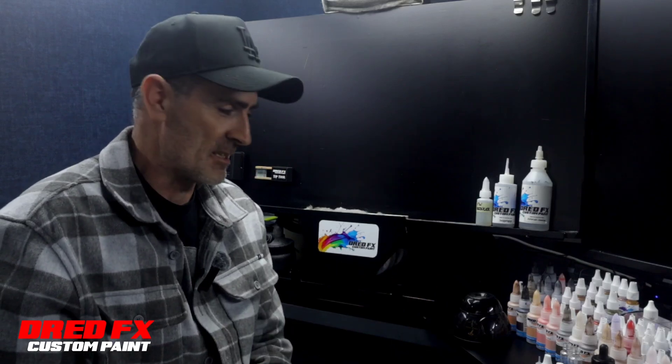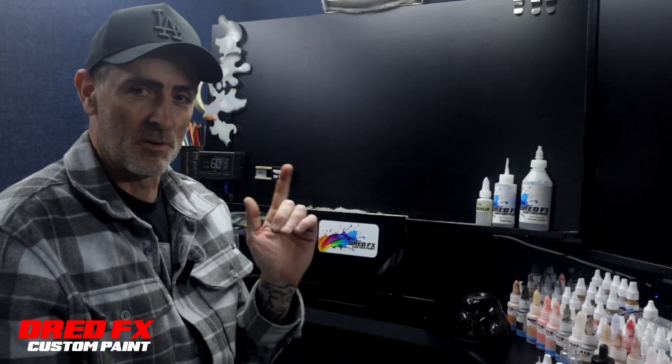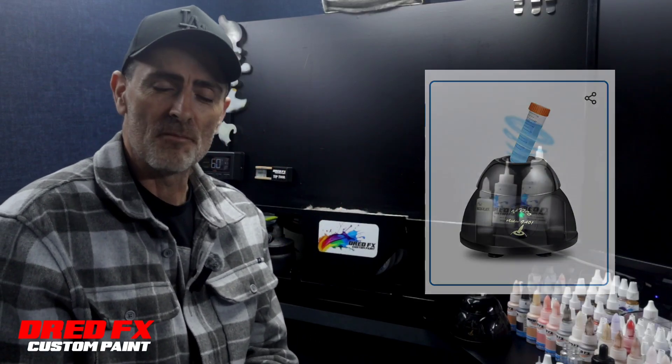Hi everybody, welcome to DreadFX - a cool gadget for the studio for mixing paint. We've got a Vortex paint mixer. This is the one I picked up off Amazon, nice and cheap. There have been a few reviews on YouTube - people say it's good, people say it packs up within a few months. I think it's the luck of the draw when you're getting something from China - you're either going to get a good one or a bad one.